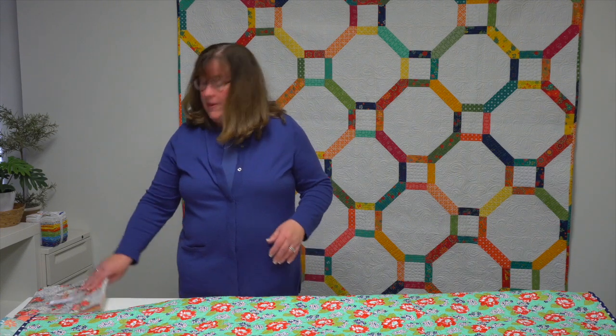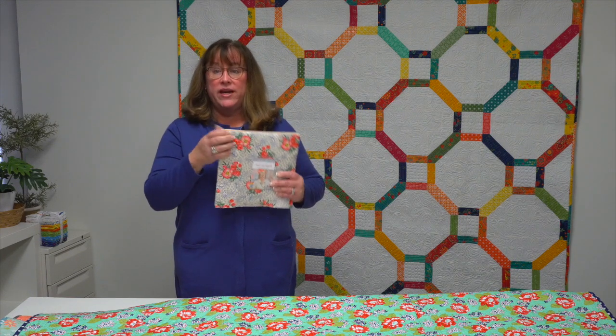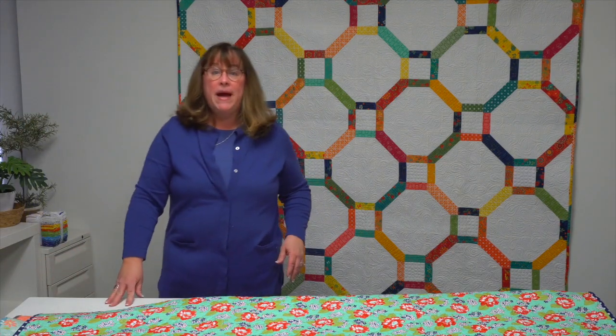Hi, I'm Jennifer with Martingale, here with the trunk show of quilts from the book 'Fast and Fun Lap Quilts' by author Melissa Corey. In this book you'll find nine great patterns for quilts using 10-inch squares — you might know them as layer cakes, where you can find the pre-cut squares in packages. Other companies make them as well; layer cakes are known for Moda fabrics.